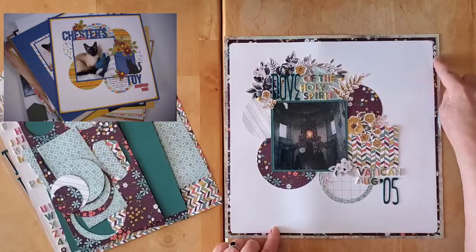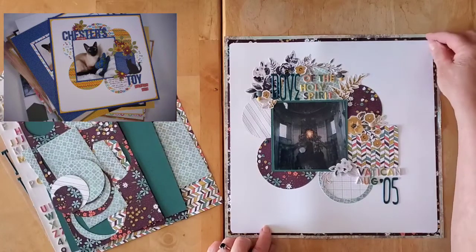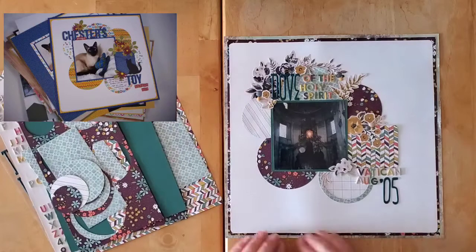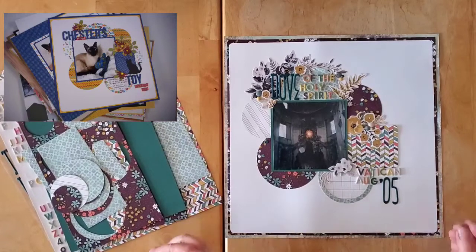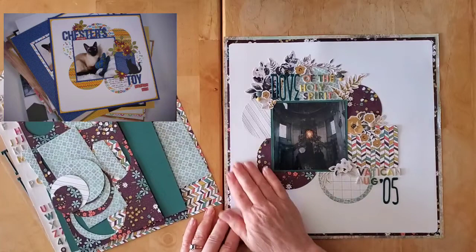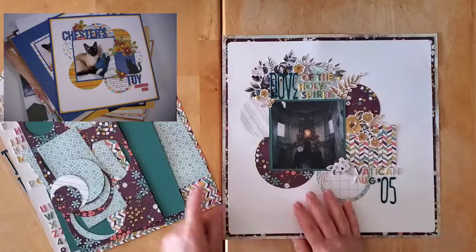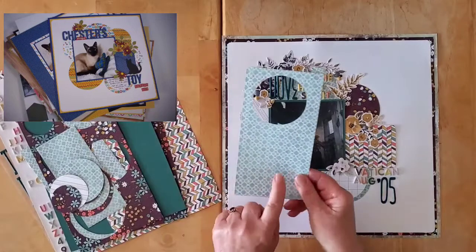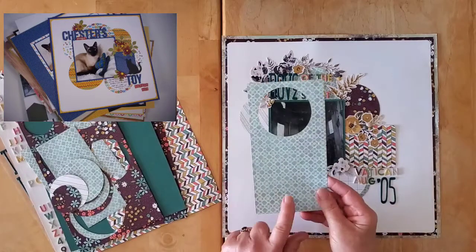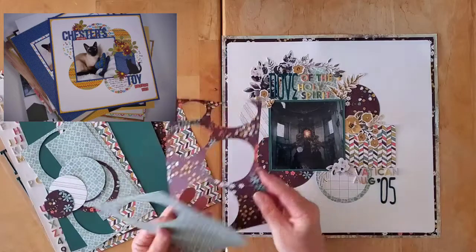Dorothy had two frames around the white cardstock, and she just rounded her edges on the white cardstock. I've never done that before, and what a fun little detail it gives. The back frame here is this paper — I used the papers of course because I needed to — and the inside frame is this lovely paper.